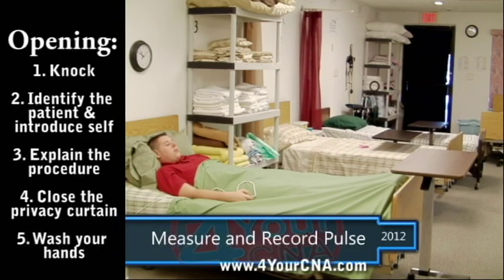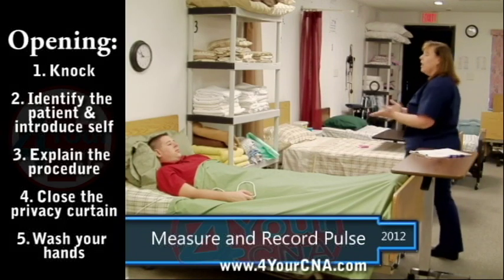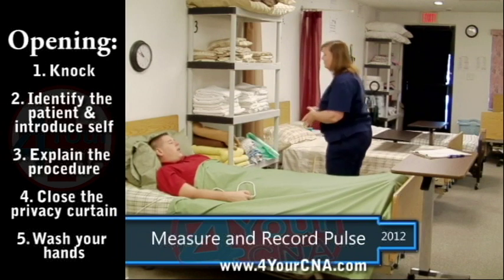Before beginning this skill, you must knock and introduce yourself with your name and title, and identify your patient by name. Explain what you will be doing and obtain consent. Tell the patient that you will be closing the curtain and washing your hands and will return in a moment.